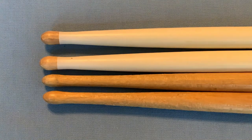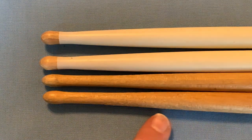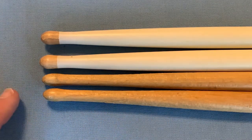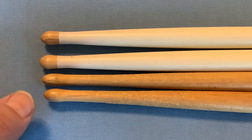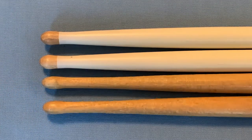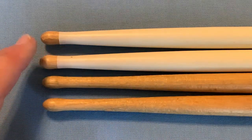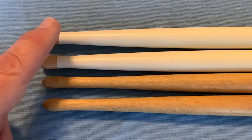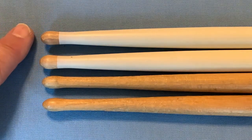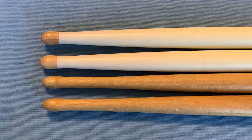I wanted to take a look at where the taper starts on both sticks. The Ludwig taper starts so far back that it really affects the balance nicely — it starts at about 280mm from the end of the stick, which is about 69% of the total length. The Vic Firth, by contrast, starts at 320mm, or 77% of the stick. So the balance is much farther forward on the Vic Firth stick than it is on the Ludwig stick.